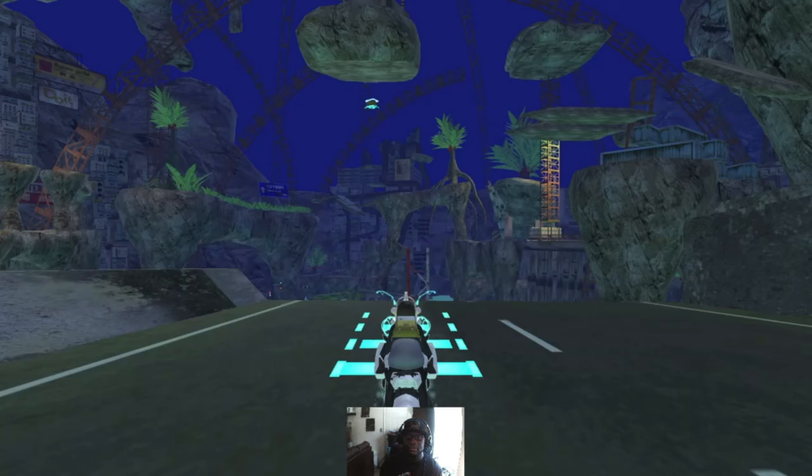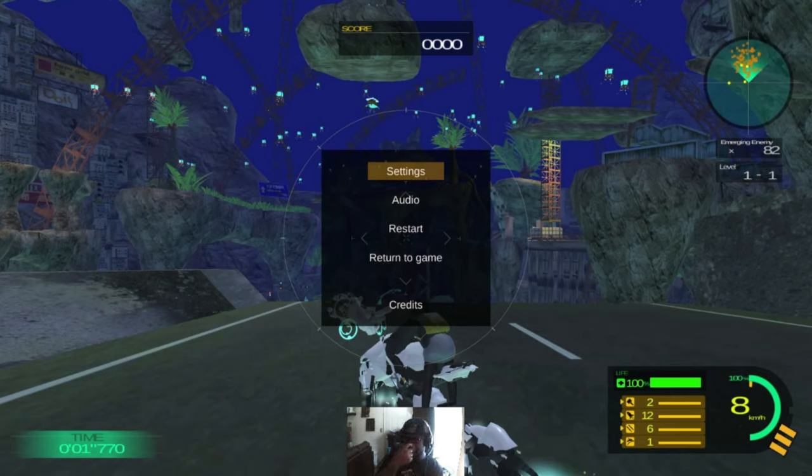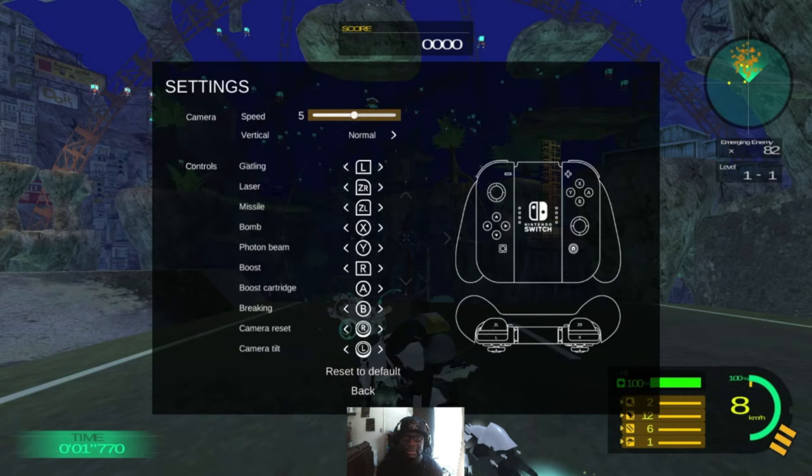Just to make sure — let me see if you can do it from the main screen here. So when you're in game, you're able to actually pause it and go to your settings. There's not too much, but there are some things that you can map the controls, which does help — as shown here: Gatling, laser, missile, bomb, photon beam, boost, boost cartridge, and braking, which I've never used.